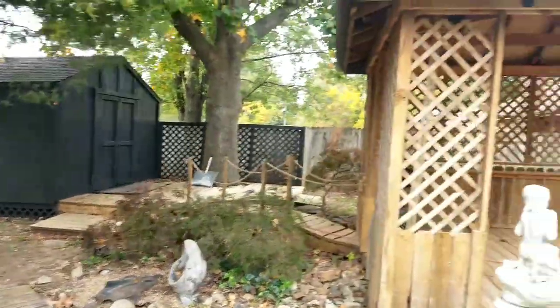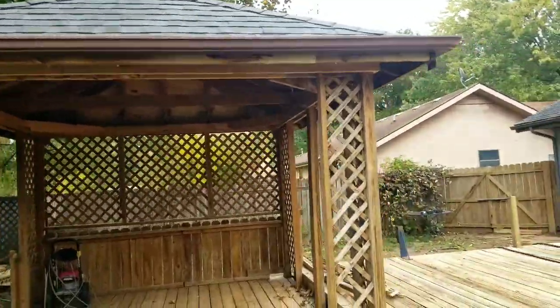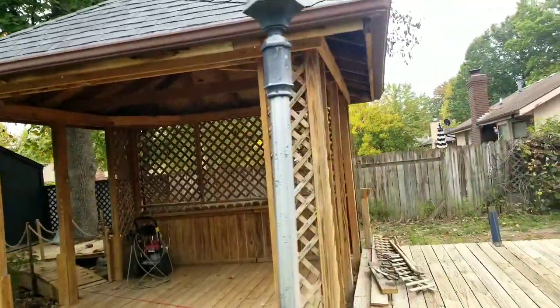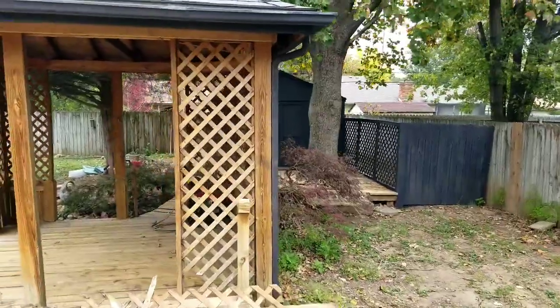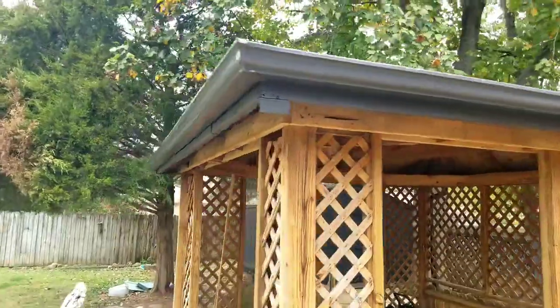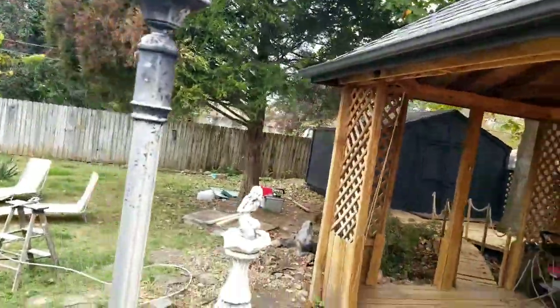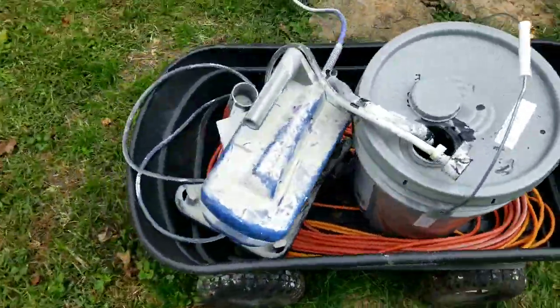I'm thinking maybe the gazebo needs a little black on her — maybe just the gutters. Got the fence done, gazebo guttering painted black. Looks pretty sharp! On to the next — the front yard.